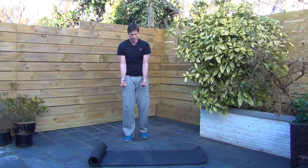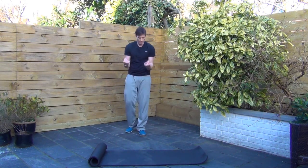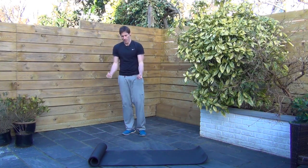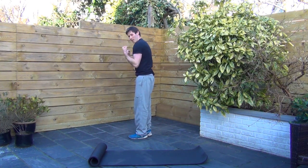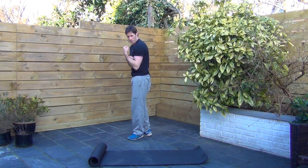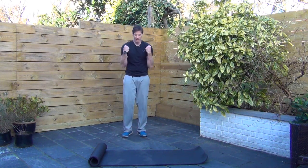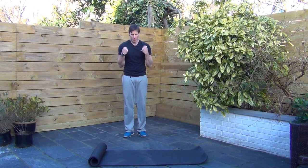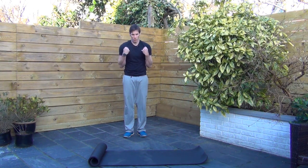We have bicep curls now. If you've got those dumbbells, grab them. We're going to bring your arms up and down as if you've got a bar in your hands. The key is not just going through the motion — squeeze your biceps as you pull them up. It's an active rest really. We're going to go back on those tricep dips to finish, so squeeze those biceps.